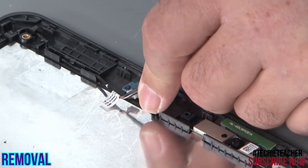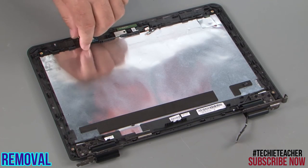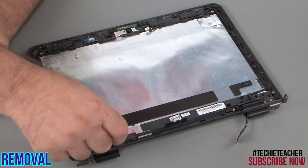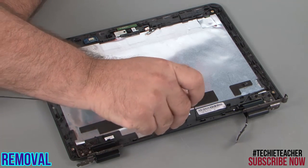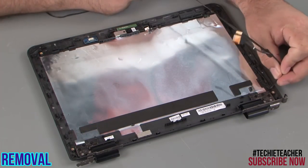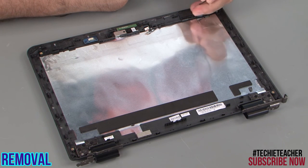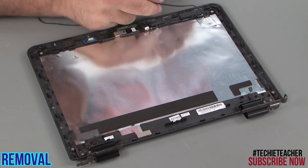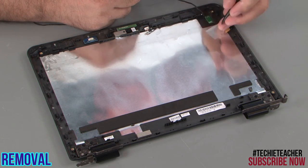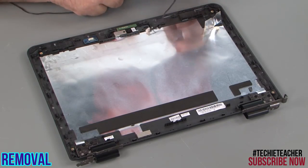Disconnect the cable from the camera. Disconnect the cable from the sensor board. Remove the cable from the cable guides. Carefully peel up the logo LED from the top cover. Remove the LCD camera cable from the cable guides.